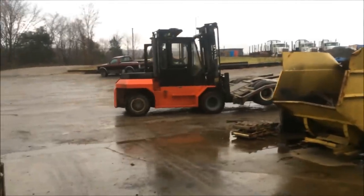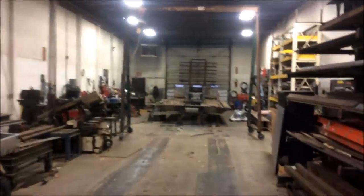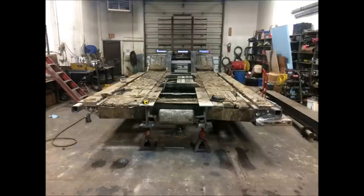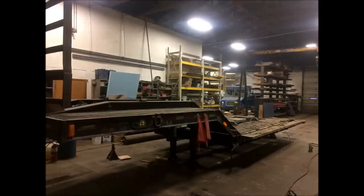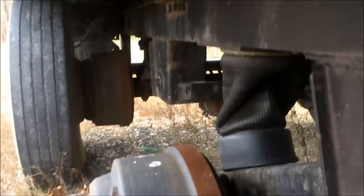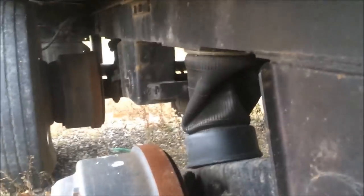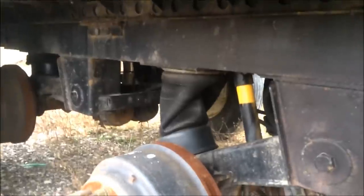Now if we just cut the rest of it up, haul it off for scrap iron. Here's the underneath of our trailer - this trailer got toasted. We bought it as junk. When you're in situations where you're too broke to make good decisions, you try to make the best decisions you can.